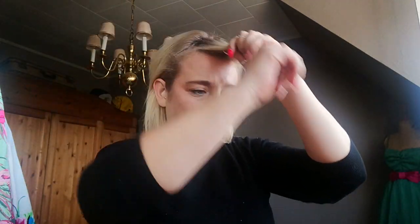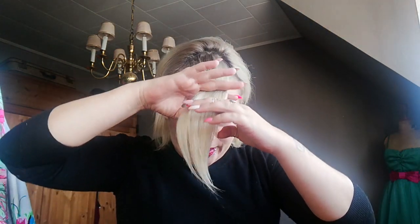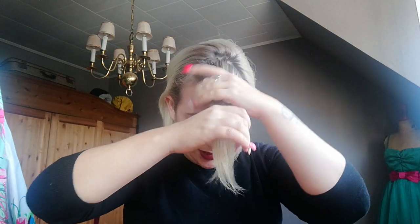Hello ladies, we're going to do a hairdo today — a retro hairdo, like you want to be all rockabilly and stuff. So we're just going to take the front of our hair.